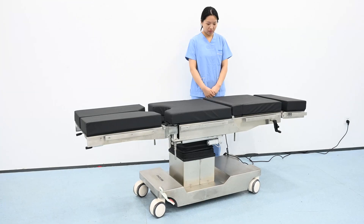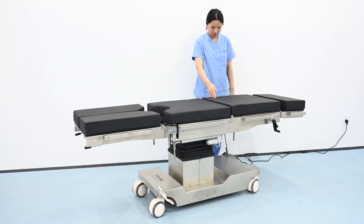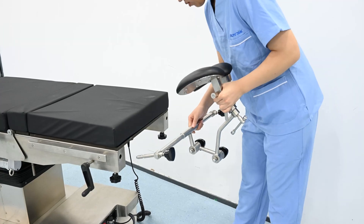First, we are going to adjust the length of the operating table according to the patient's height. We want to line her hip up right here for the kidney flex. We add a headrest.